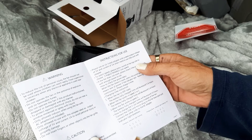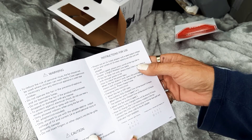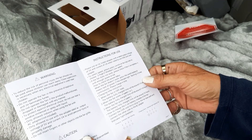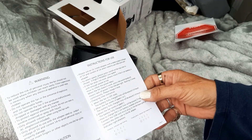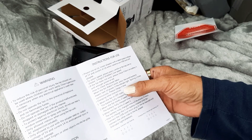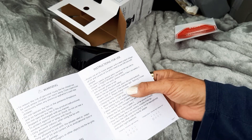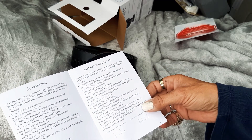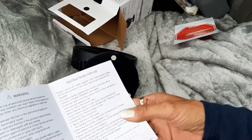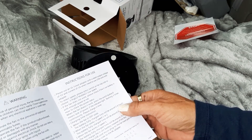According to instructions: press the switch to select speed — three is high, two is middle, one is low. It uses a lithium-ion battery. If the indicator light flashes three times continuously, please charge it. You must have the fan turned off while it's charging, and it takes five to six hours to charge.